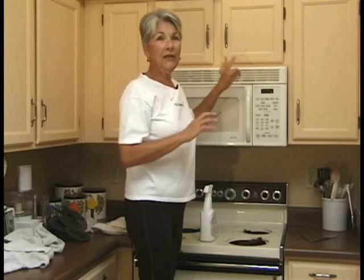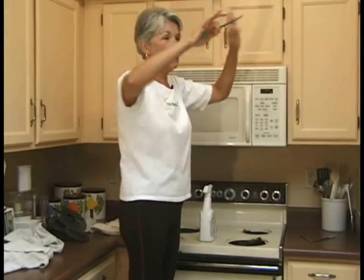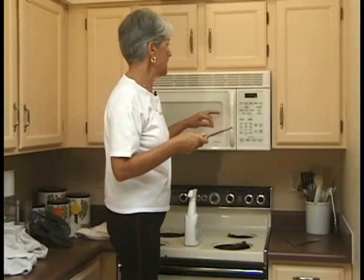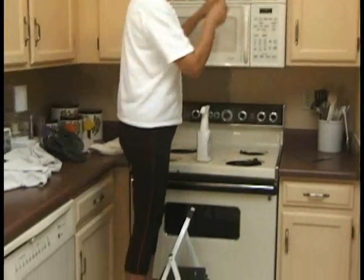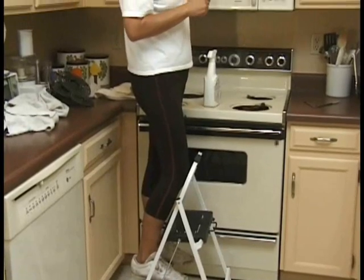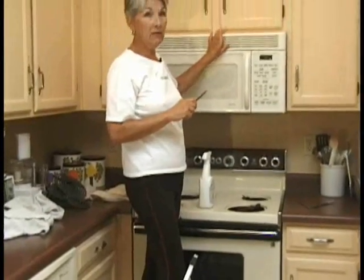It's very important that you get close to your work. Not a lot of stretching — you're going to end up hurting yourself and then you'll quit and never clean your house again. I'm on a step stool right now so that I'm eye level with my working surface, which in this case is the microwave oven.